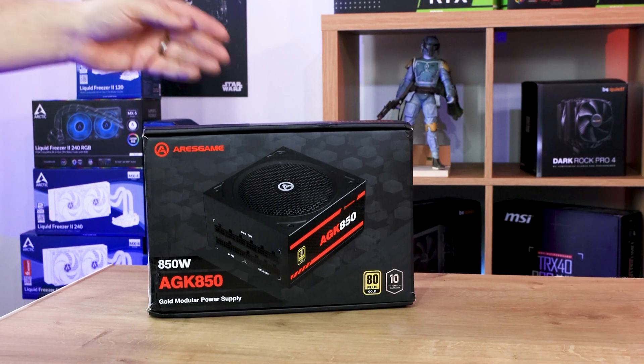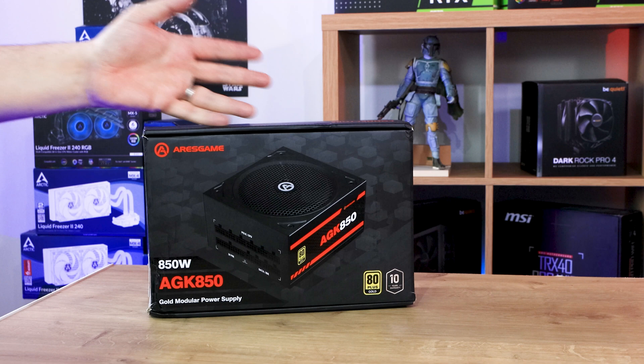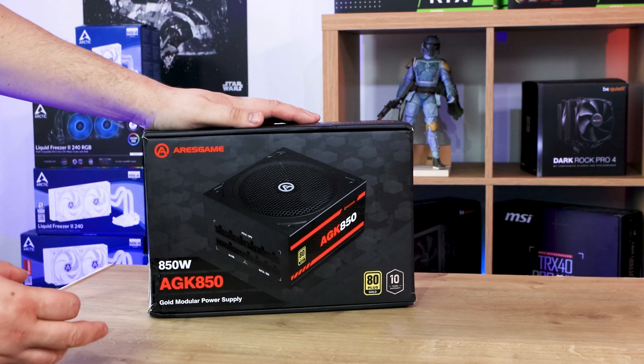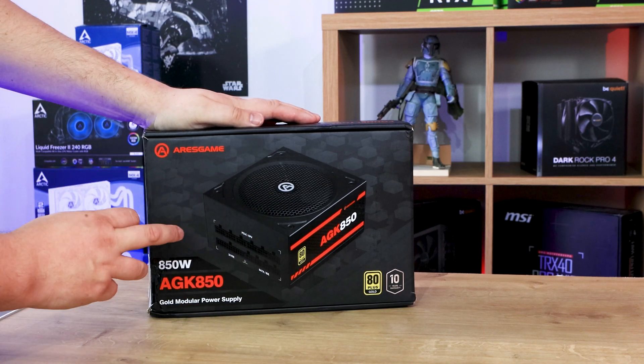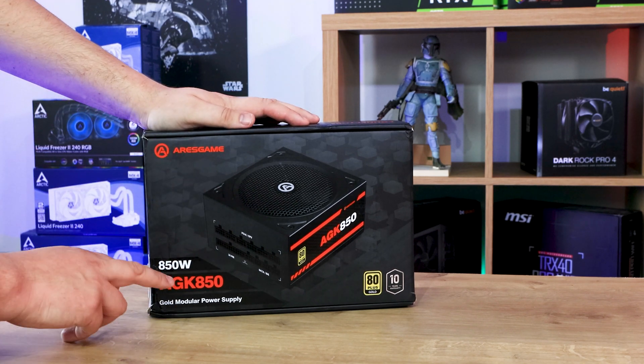As you can see we've got the box here for Airis Game — depending on how you want to pronounce it. It's a nice black box, you've got the product on there, though the product does sort of blend in a little bit with the background. You tend to find that on a lot of products these days; they like to use a black background for some reason.